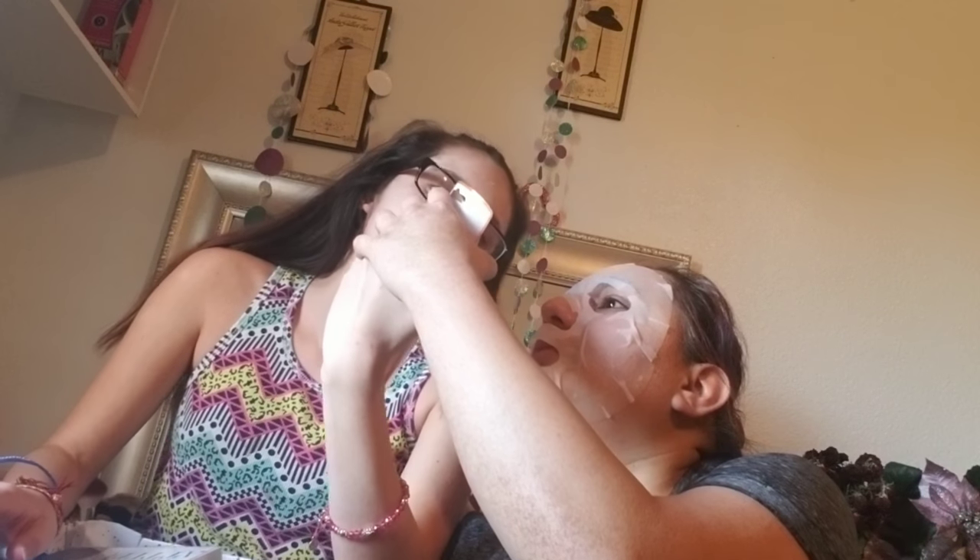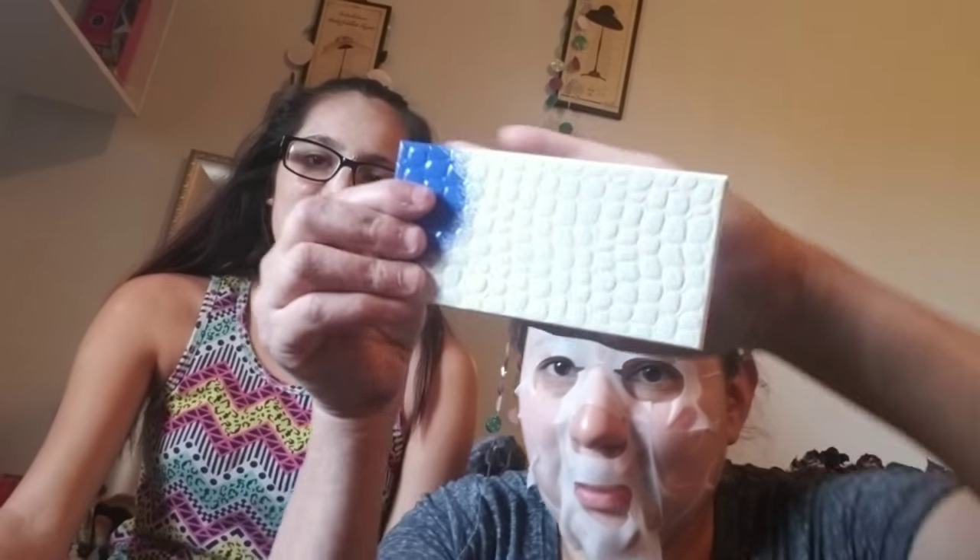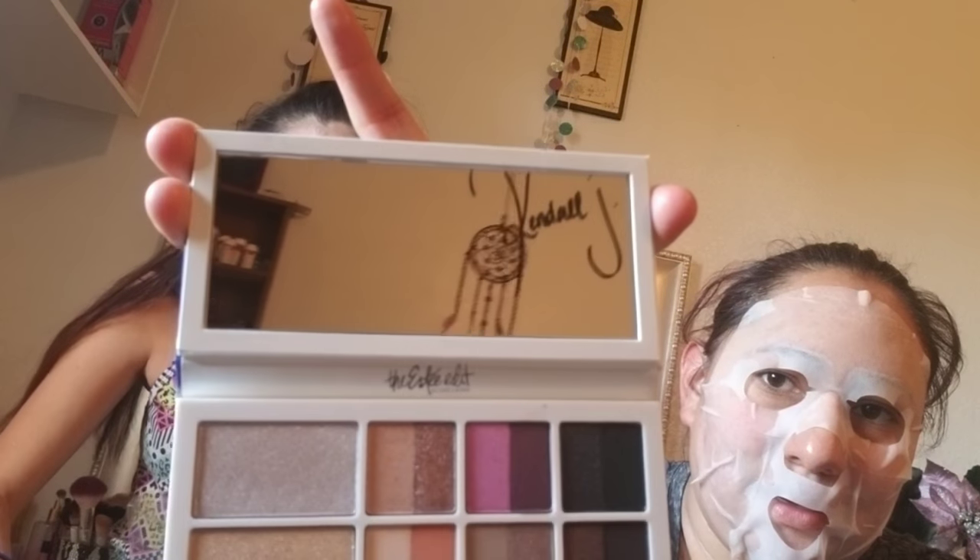First, my mom got this for your face — it says Real Techniques sponge. They're sponges, there are two of them, and they're squishy. And then she got this eyeshadow palette — I'll show you because I'm scared she's going to drop it, it's kind of heavy and fancy. So it looks like this. The eyeshadow she got me is so pretty.